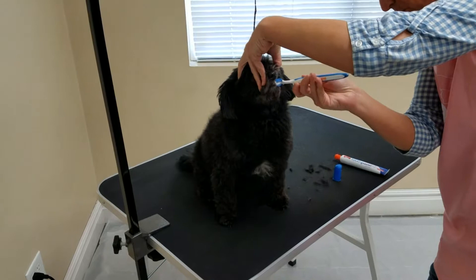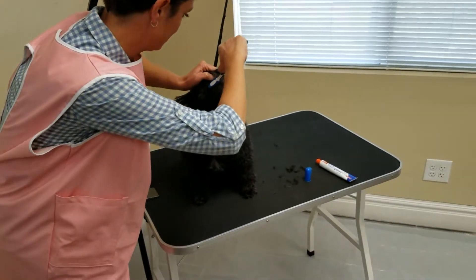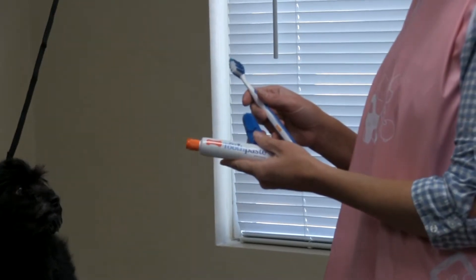It has toothpaste made with dental seed, which is scientifically proven to reduce plaque that harbors bacteria. The kit comes with a toothbrush, a finger brush, and a two-and-a-half ounce tube of toothpaste.